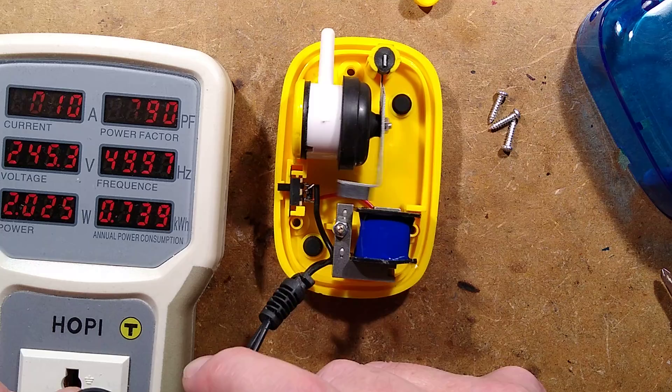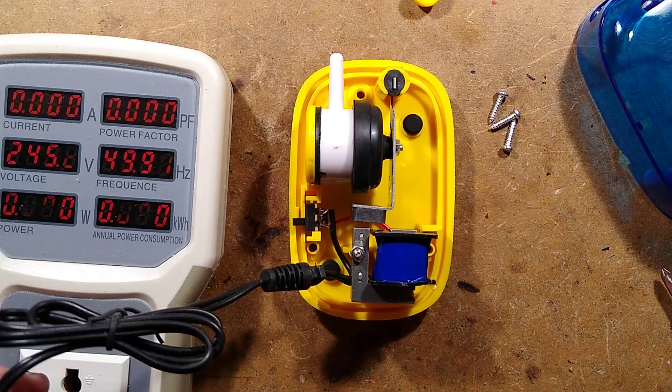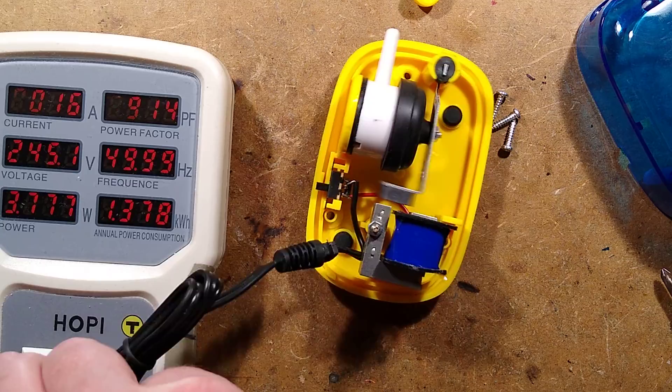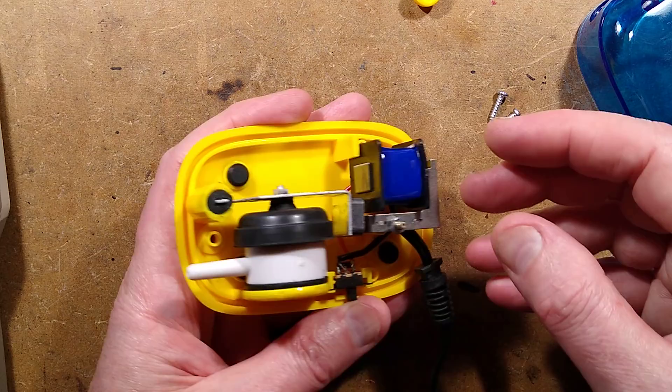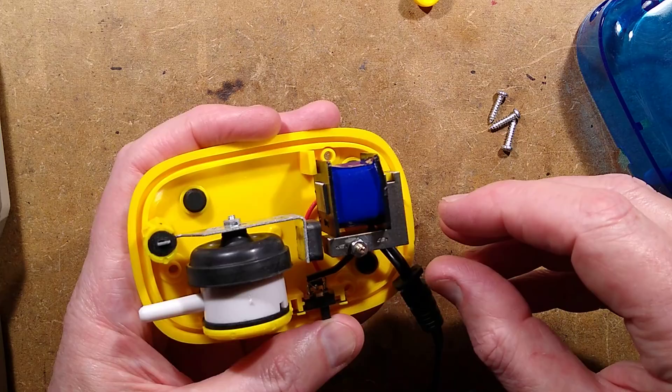It's showing you in slow motion, which is quite nice because the camera frame rate is different to the mains frequency, so it's giving us a slow-motion effect. Let's turn this off so I don't get a wallop. Turning it on to the full setting — it doesn't really affect the direction the thing swings. Normally what happens is the electromagnet here attracts and repels this magnet, and basically pushes the diaphragm — that's the pump.